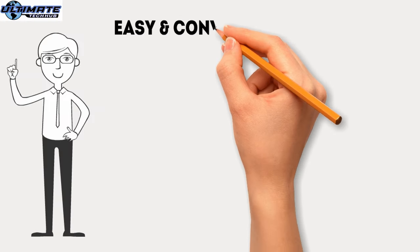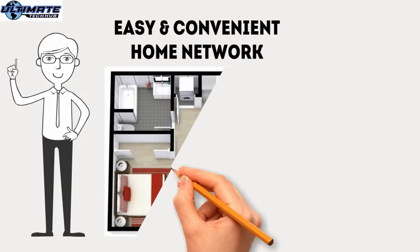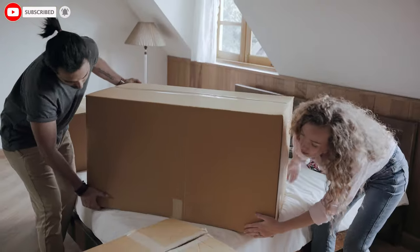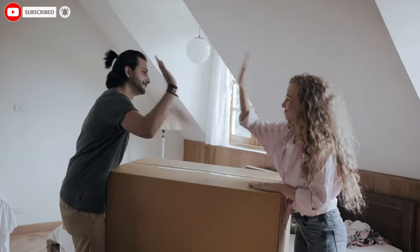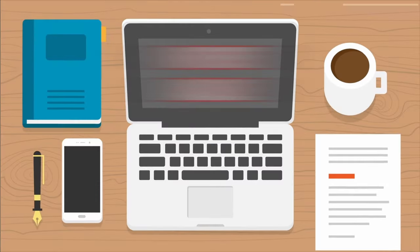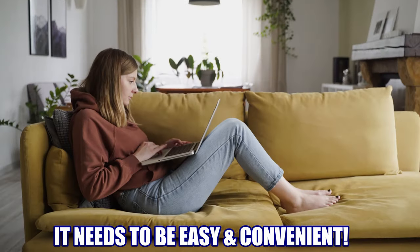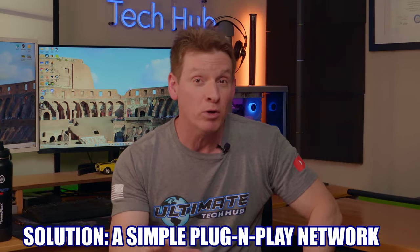The first home networking diagram is the easy and convenient home network. This home network is designed for a small apartment, condominium, dorm room, townhouse, or even a small starter home — no bigger than 1200 square feet. So let's say you're just starting out in life and you get a small apartment by yourself. You know that you need an internet connection, but have no clue how to set up a home network. All you know is you want it to be easy and convenient, and a simple plug-and-play home network should suffice for most people.